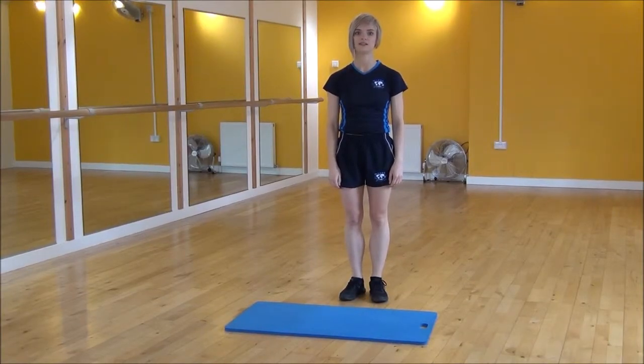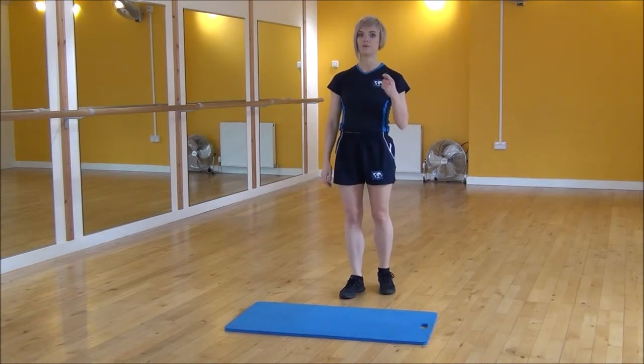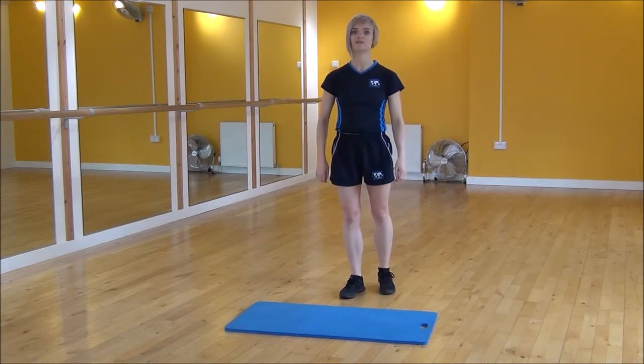Okay everyone, the next exercise today is high knee and skip. You're going to use opposite arm to opposite knee. You're going to be dragging your knee up with the weight and then you're going to skip at the same time. So it looks like so.